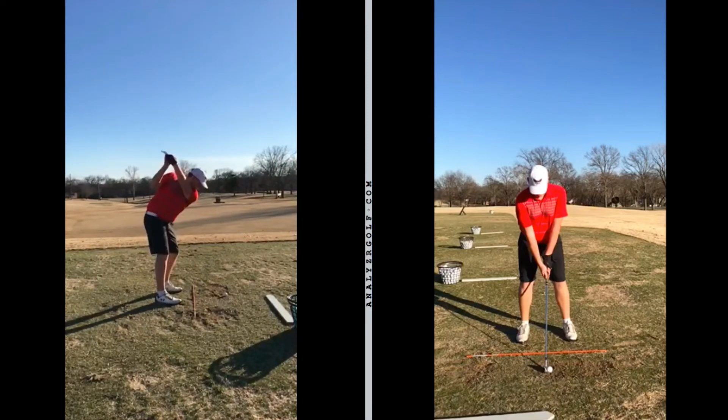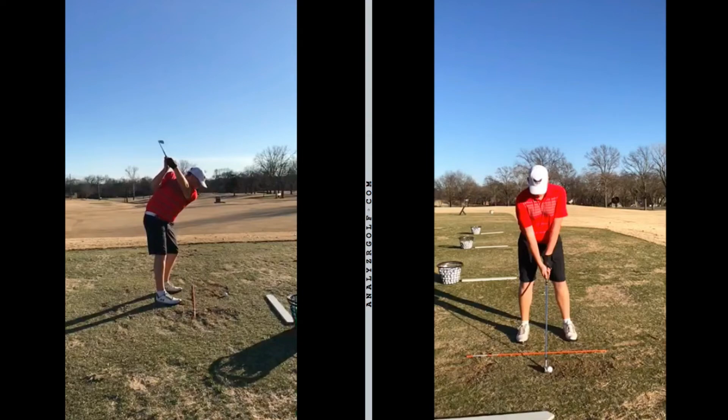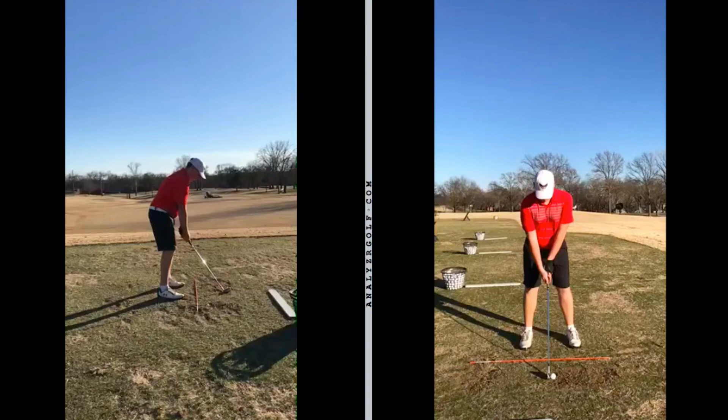A good way to stop from falling forward like this is whenever you're hitting balls on the range, take it back to the top, pause for four or five seconds, and then transition down. With the fact that he's falling forward on his toes right here, if he stops and tries to do the transition, he's going to physically feel himself falling back away from the golf ball — it'll just be a little bit of an awkward feeling. This should not only help you hit it a little farther, Tristan, but it'll help you hit it straighter too. I'm not really a method teacher when it comes to golf. If I see something that somebody does naturally, I'm not going to try to change that. But as far as just basic fundamentals, there are things that every good player shares with another good player.